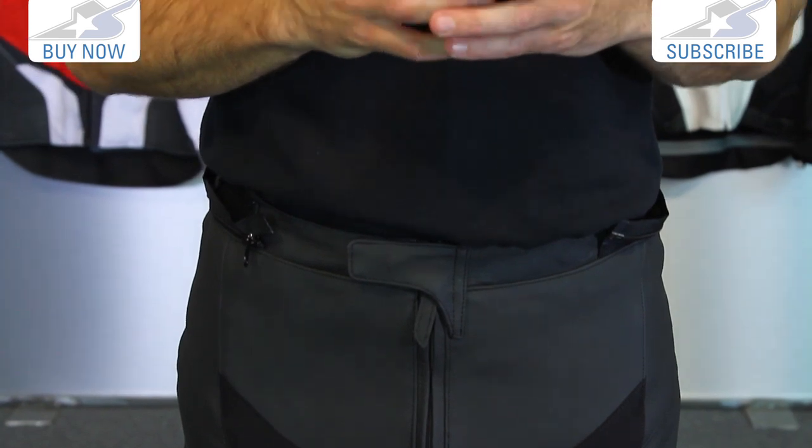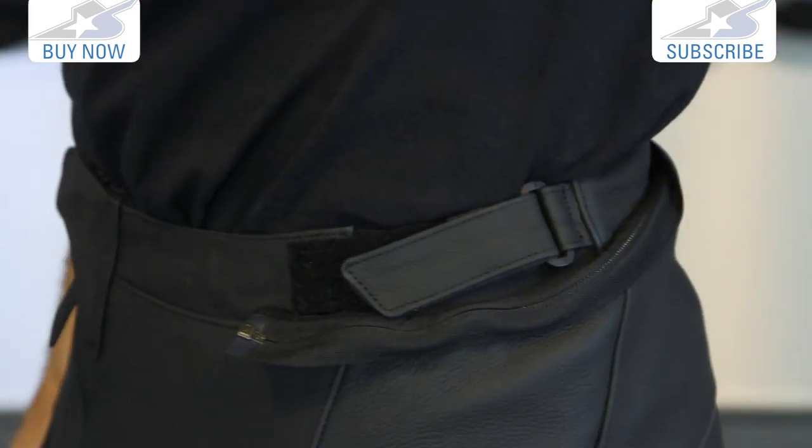They're relatively easy to get in and out of; however, you're going to notice that these are very stiff, obviously, out of the box. There's a waist adjustment here — this is a size 36 that Curtis is wearing. One note on fitment: they're pre-curved, they're a little tight — they're leather pants. However, they are available in long or short sizes.